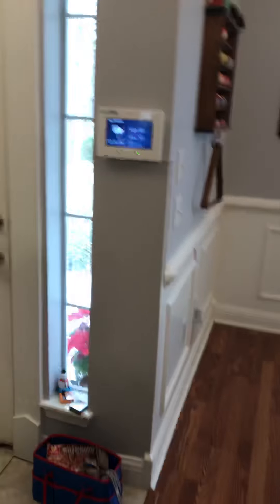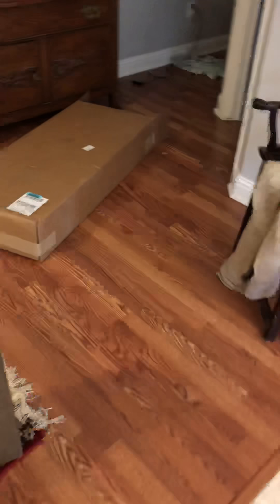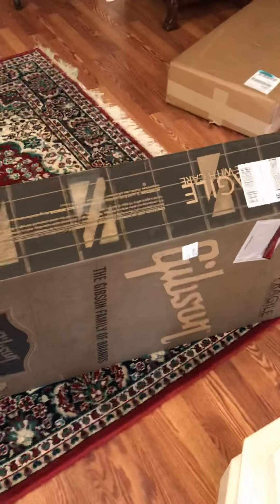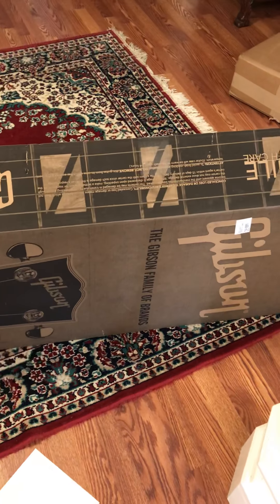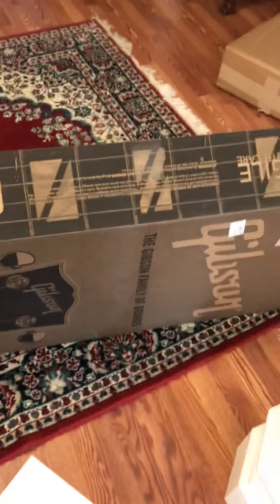The FedEx guy literally just left my house. That was the box it came in. I was going to do an unboxing for this one because there wasn't one on YouTube for the 2019 Hummingbird with the walnut finish. I couldn't find one, so maybe I'll be the first. So anyways, here's the unboxing.